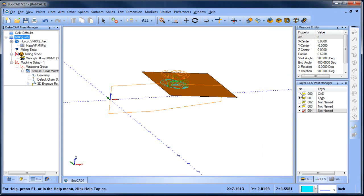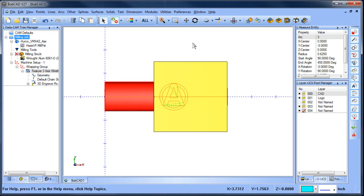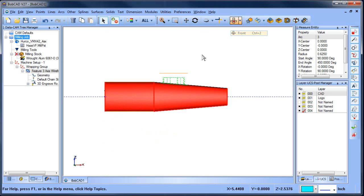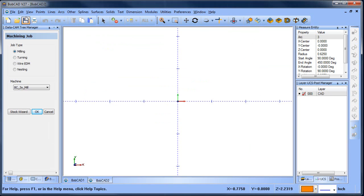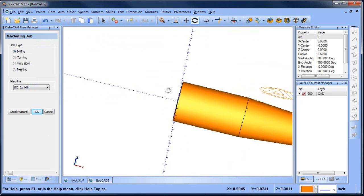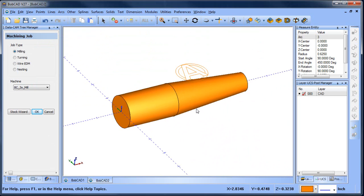To begin with, I'm going to grab some of this geometry. I already have this job set up here, but I'm going to grab this geometry, copy it, and then paste it into a new drawing. So from here we have our barrel with our taper and then we have our logo.